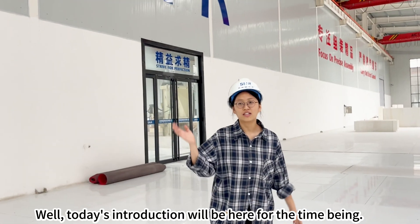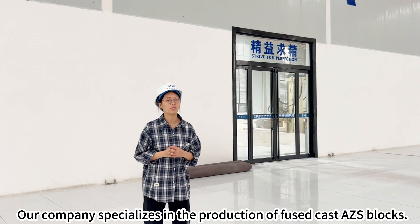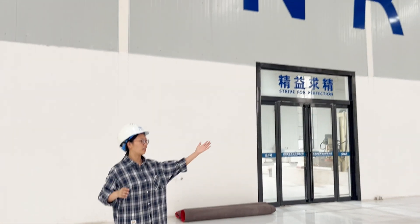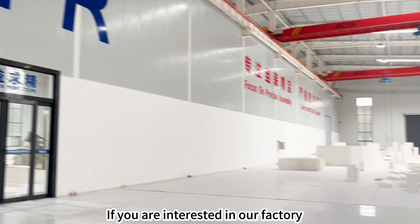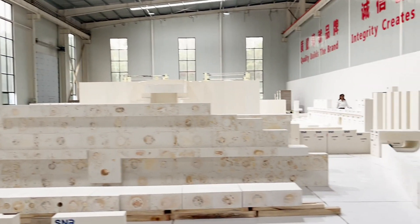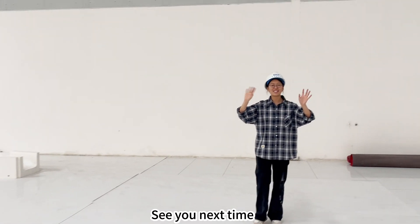Today's introduction will end here. Our company specializes in the production of fuse cast AZS blocks. If you have any inquiries or are interested in our factory, please contact us. We also welcome you to visit us at any time. That's the end of today's video. See you next time.